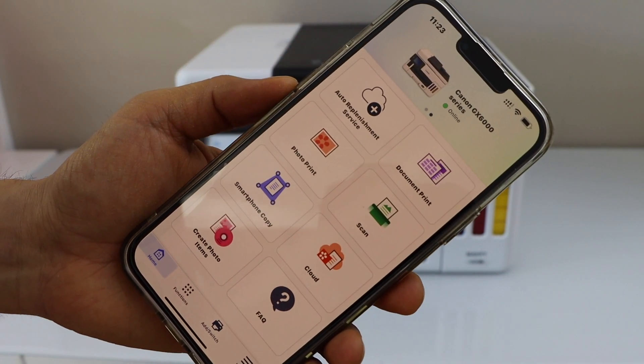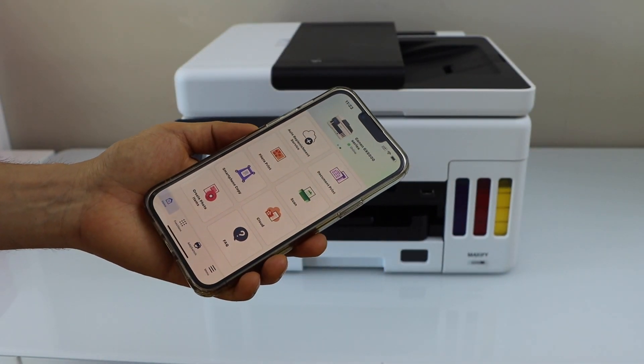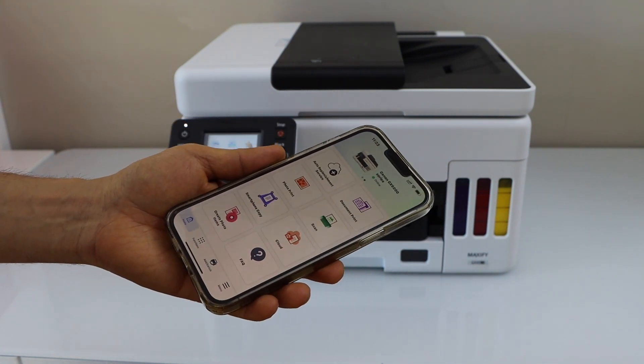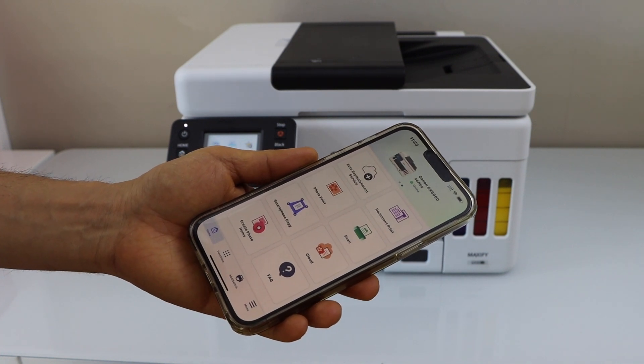The printer is installed and you can see your printer displayed at the top — you can start using it for wireless printing and scanning. This is how we do the easy wireless connect of the printer using your home or office Wi-Fi network and a smartphone. Thanks for watching.